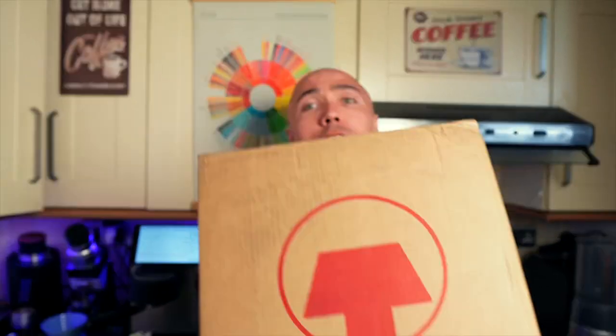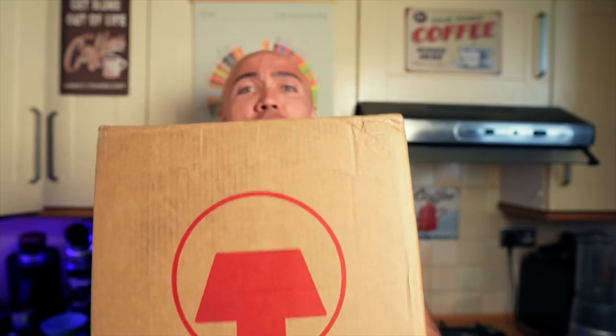Hi guys, welcome to my coffee show. My name is Jack and I'm very excited because today is the day we've been waiting for for six months. Today we're going to have the biggest unboxing here on this channel — in fact, a maximum unboxing.